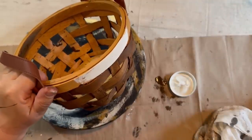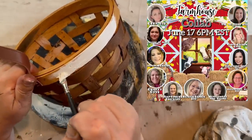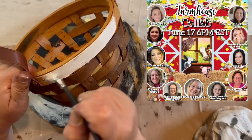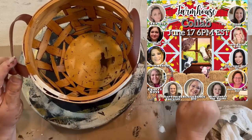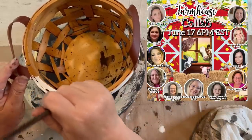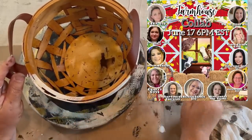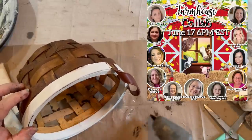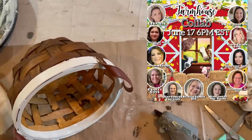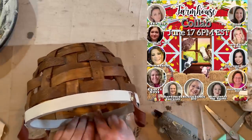Now this video is in collaboration with several other creators here on YouTube that are doing the Farmhouse Decor Collab, and I will have a link down in the description for the playlist where all of their wonderful videos will be. Make sure that you check it out — they are just creative, wonderful people, and you're going to love what they come up with for farmhouse decor.